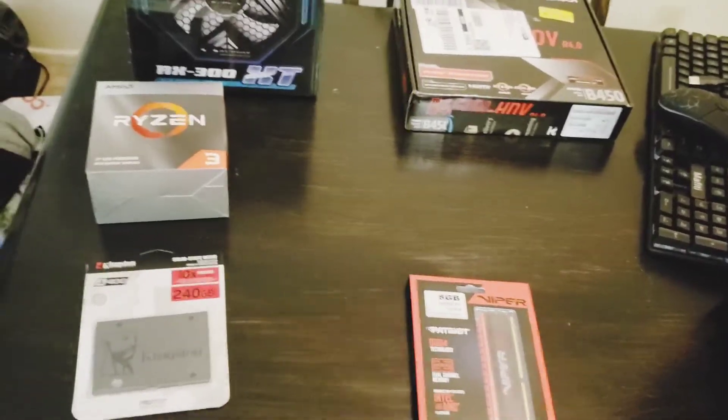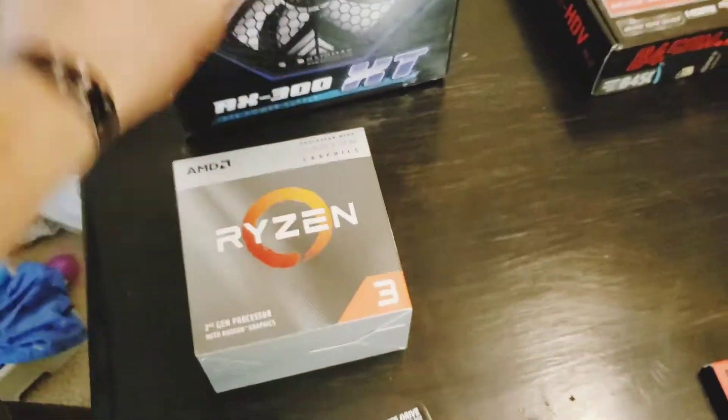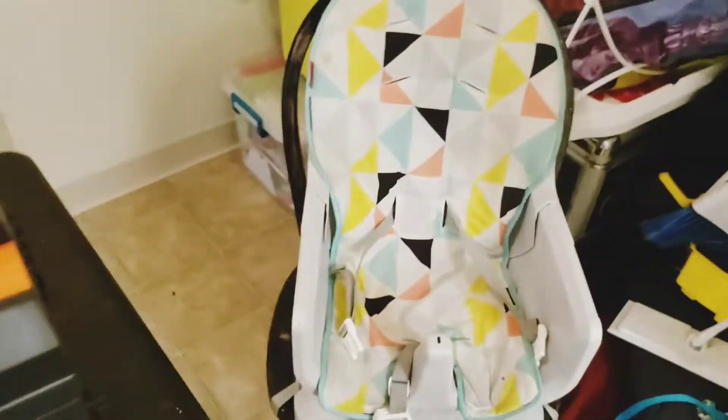Let's do it — we're gonna make a computer, it's gonna cost us 250 bucks. We're gonna run StreamLabs OBS, blast it off to Twitch, and stream from my Xbox. Quick breakdown: we've got a hard drive, CPU with a fan for heat, power supply, motherboard, some Viper RAM, a fake mechanical keyboard with lights, a case, and a baby seat. This is for broke people out there, like myself — I'm cali broke.